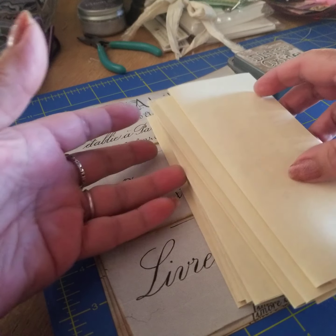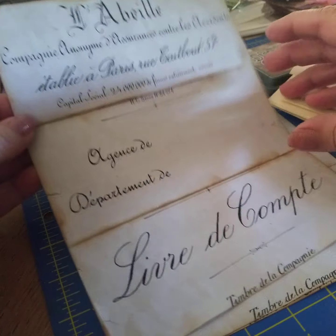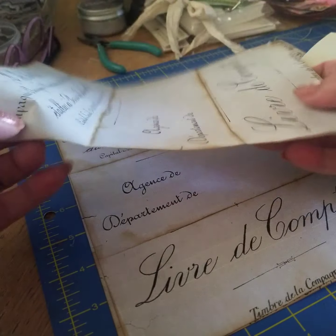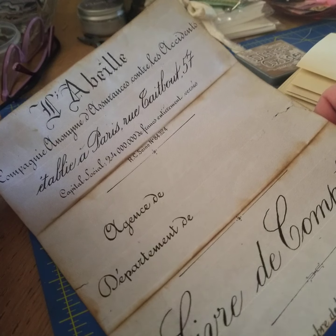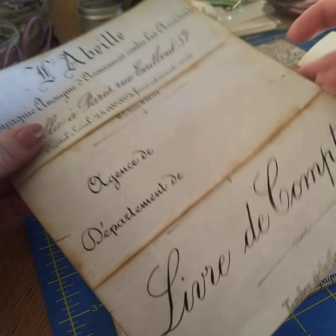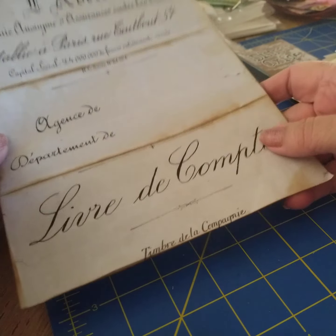Hi everyone, Lisa with the Peacock Parlor. I just wanted to take a minute to show you how to age documents — digitals. You probably already know, but I'm sitting here doing some of it, so I thought I would do a couple with you guys.